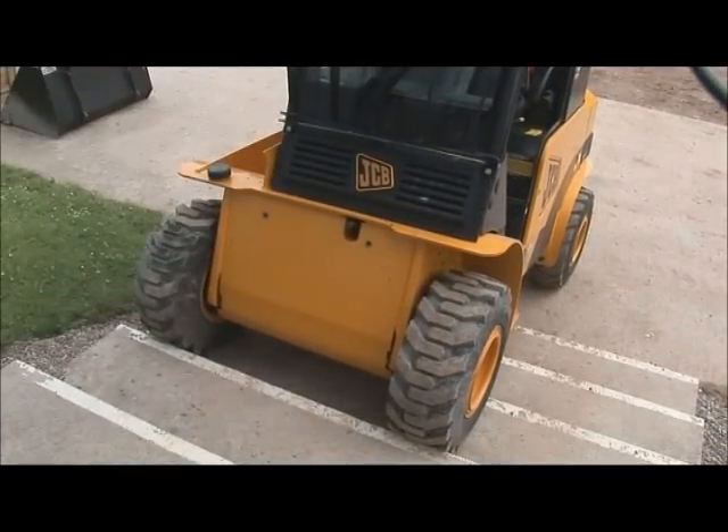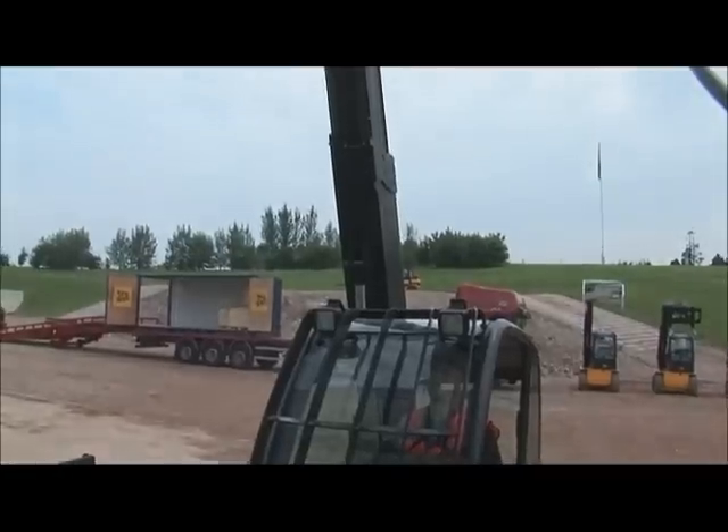In summary, this is no ordinary forklift. This is a JCB Teletruck.